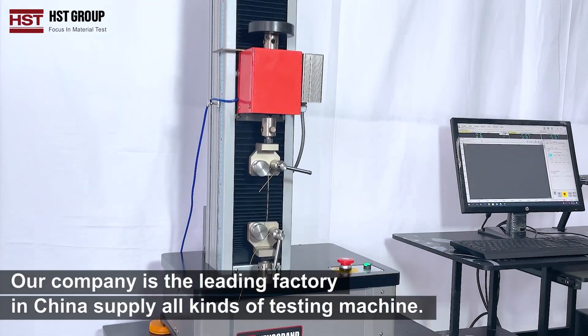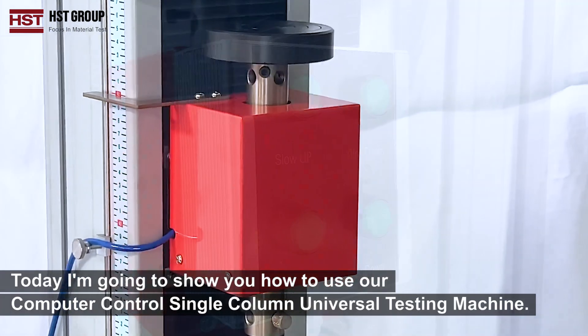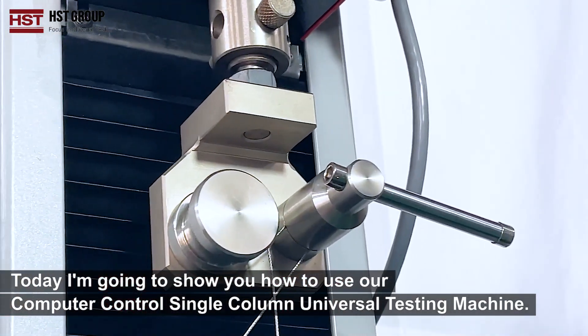Our company is the leading factory in China, supplying all kinds of testing machines. Today I'm going to show you how to use our computer-controlled single-column universal testing machine.